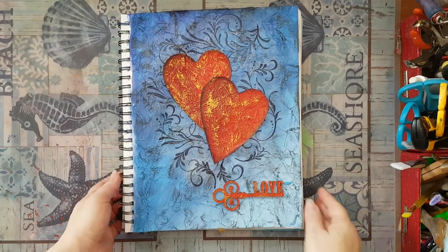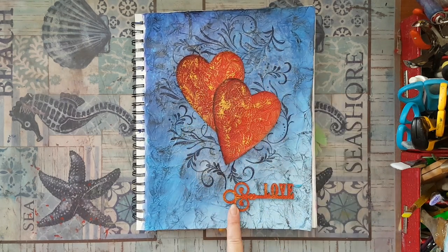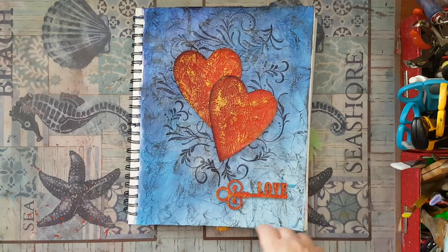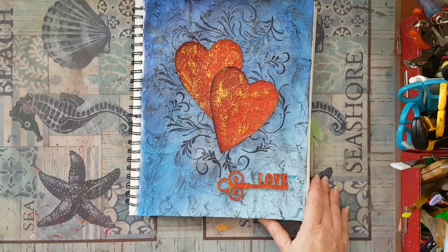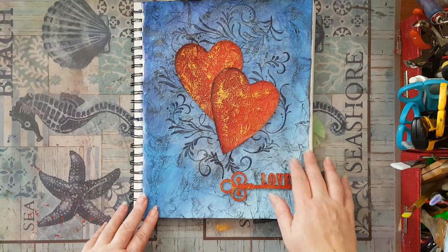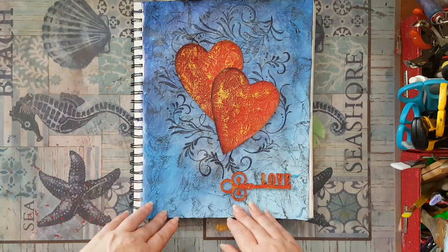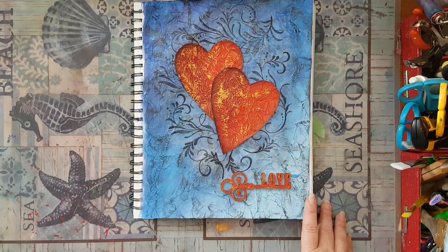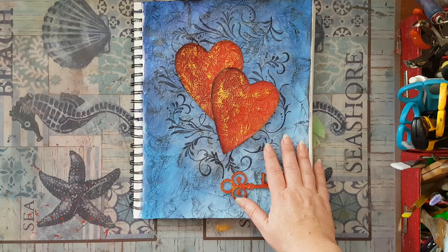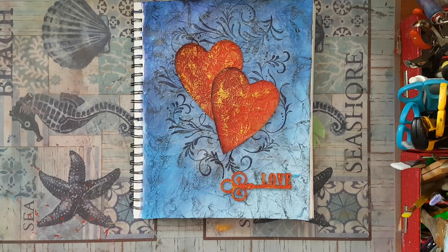I'm back — I finished gluing all the pieces down: all the swirly stamping in the back, my two hearts, and the key. It took a lot of time for all the glue to settle, but it was worth the wait and this is it — that's my page. I hope it gives you some ideas to play around with this tissue texture technique. I learned it from Cat Hand — if you're just beginning with art journaling and mixed media, I really urge you to go look for Cat Hand's channel and her Mixed Media Morsels series. Thank you for watching, thanks for leaving comments, and I'll see you in my next video.